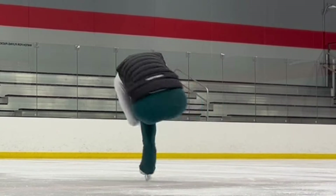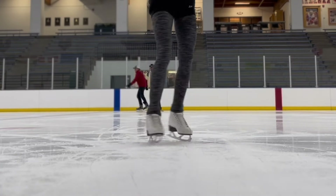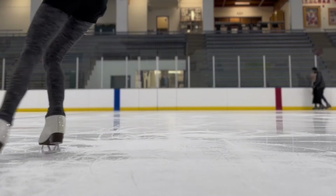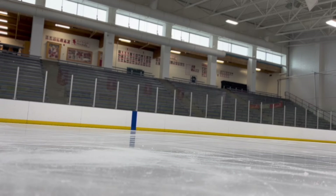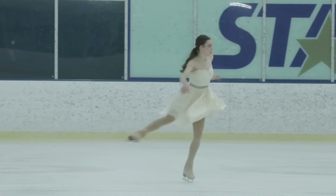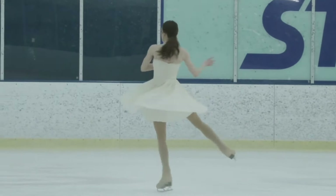Whatever direction feels more comfortable to jump is the direction you should pick for both jumping and spinning. Once you have learned the one-foot spin from a two-foot spin in place, the next step is adding an optional entry. For the free skate one level, you must be able to do a one-foot spin from the backward crossover entry.